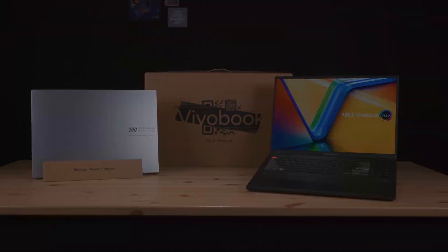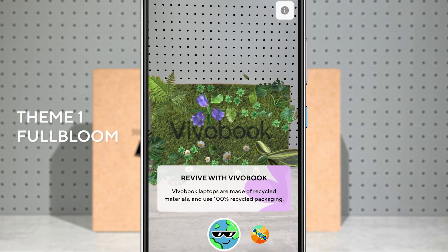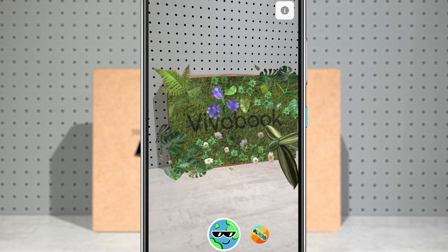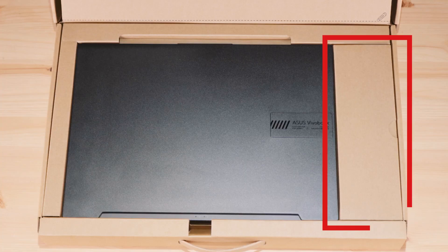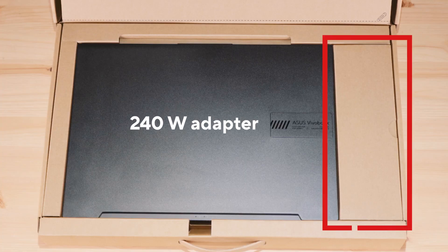If your laptop stand hasn't arrived yet, or you're not sure if you even want one, you can use this one for a while and then see if you like it. Since we still wanted to make the unboxing experience fun and not too dull with just a brown cardboard box, we created an AR filter. Let us know what you think. Over here you'll find the bundled laptop adapter — it's 240 watts and about as thick and heavy as three smartphones, weighing around 500 grams. Pretty compact and lightweight.